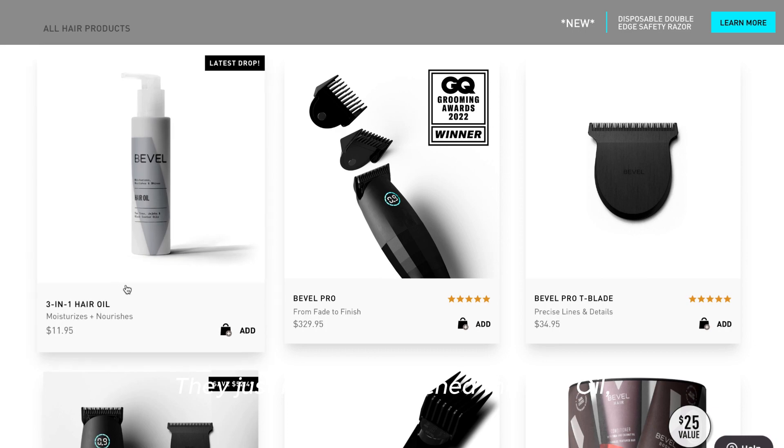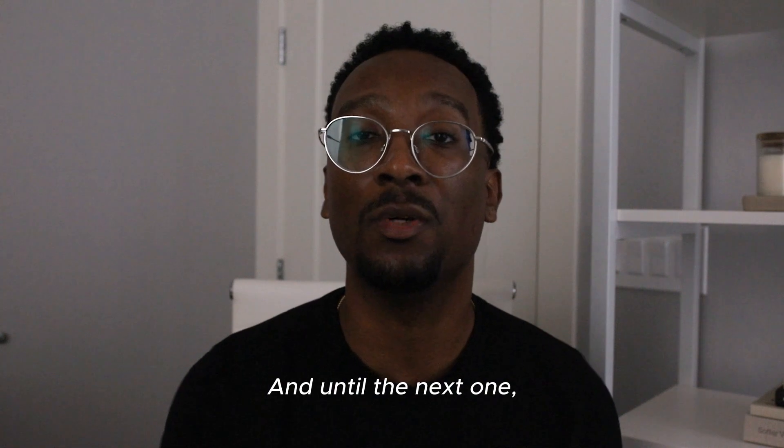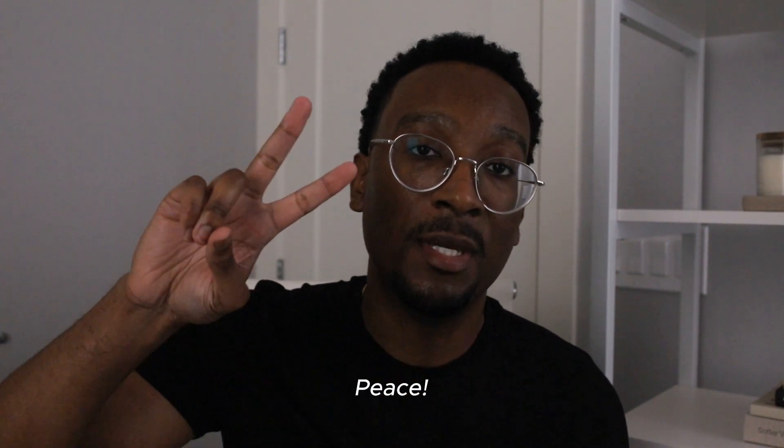They just recently launched the hair oil, and there are a few other products coming down the pipeline — so let us know what you're interested in seeing. And until the next one, thank you guys for watching. Peace.